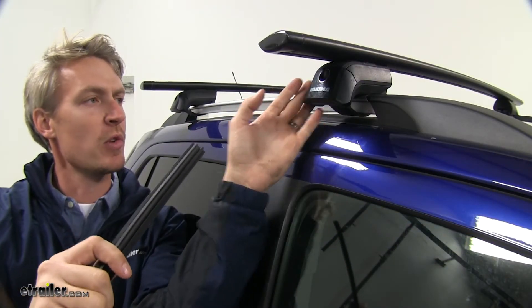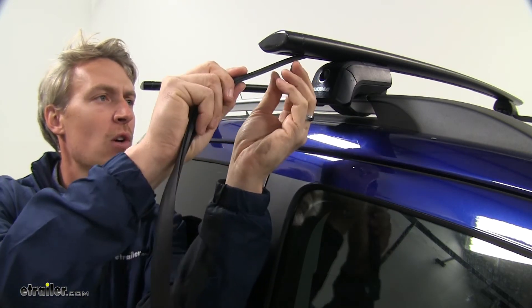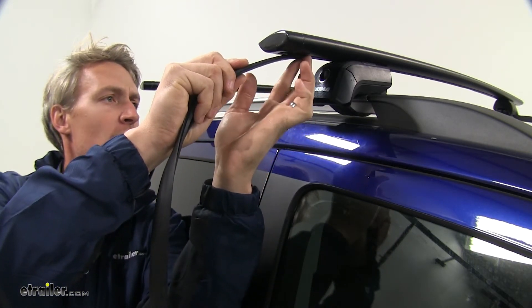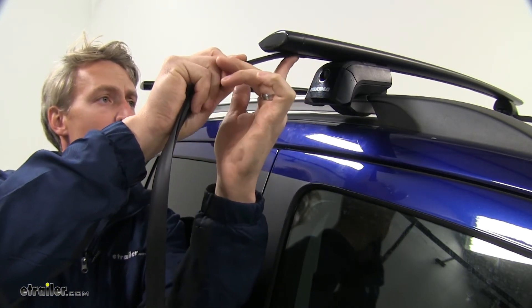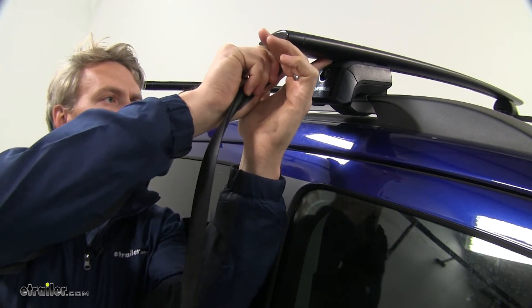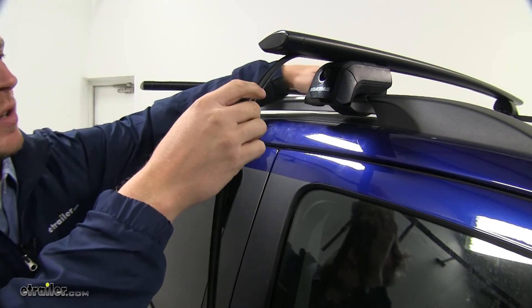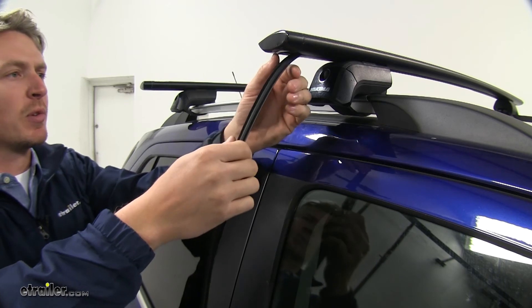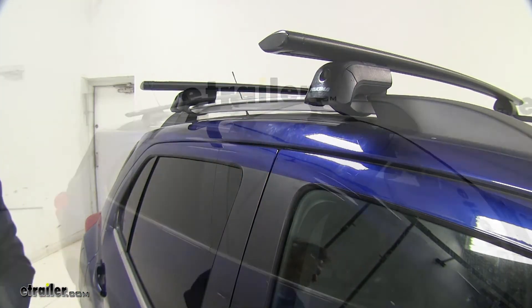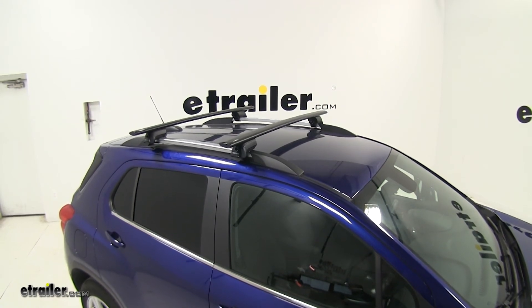With the whole roof rack system installed on your Trax, the last step would be to install your rubber seal underneath your crossbar. This is going to help cut down on wind noise and drag. You'd want to trim and cut around your Timberline Towers, and it gets installed underneath the whole bar. For demonstration purposes, we will not be installing this. And that's going to complete our test fit on the Yakima roof rack system on our 2017 Chevrolet Trax.